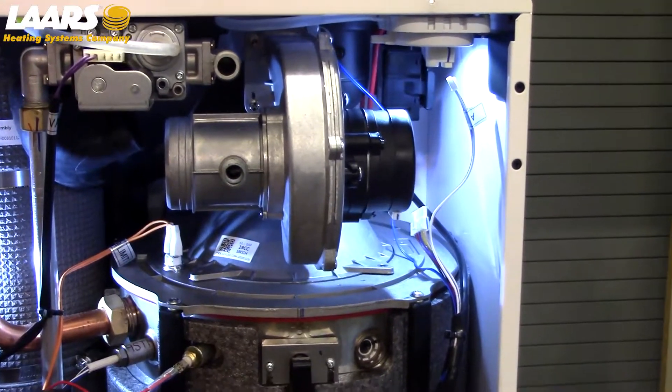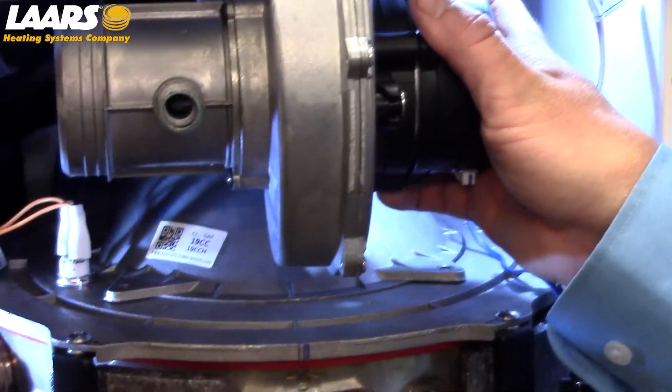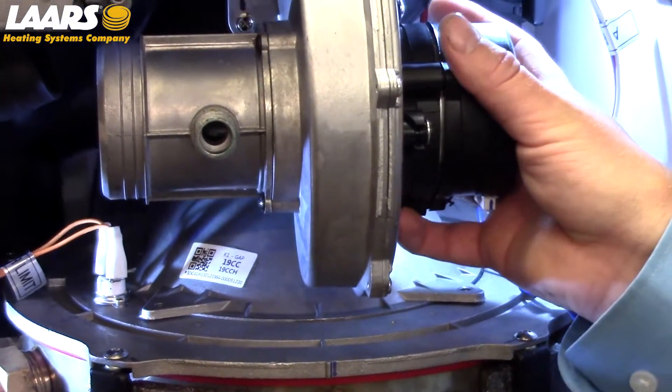Now, after removal of the 5/16 screws that hold the blower assembly in place, I'm going to remove the blower assembly as one.